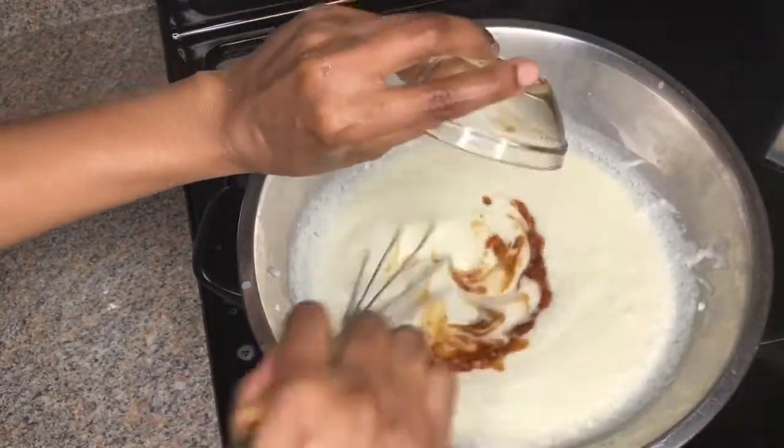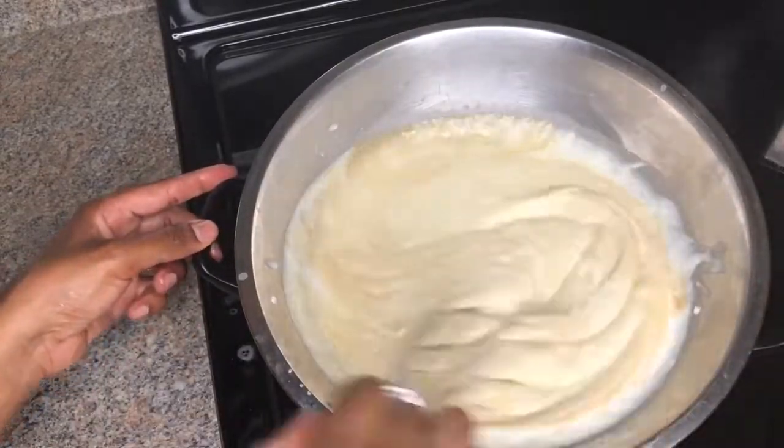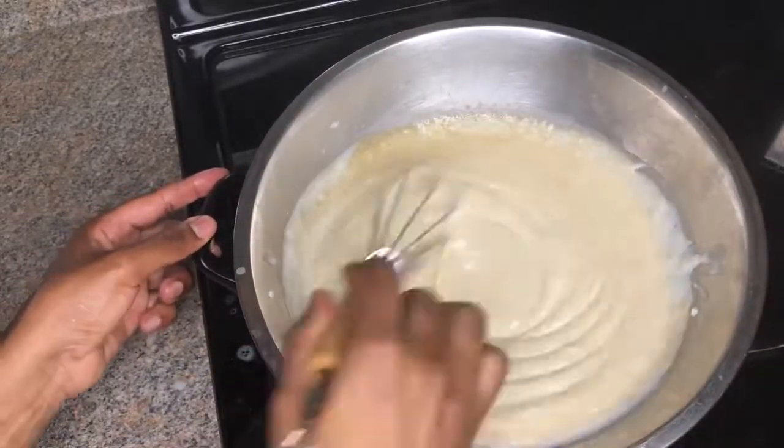Now I'm pouring in some vanilla extract just to flavor it. I also went ahead and added some sweetened coconut flakes.